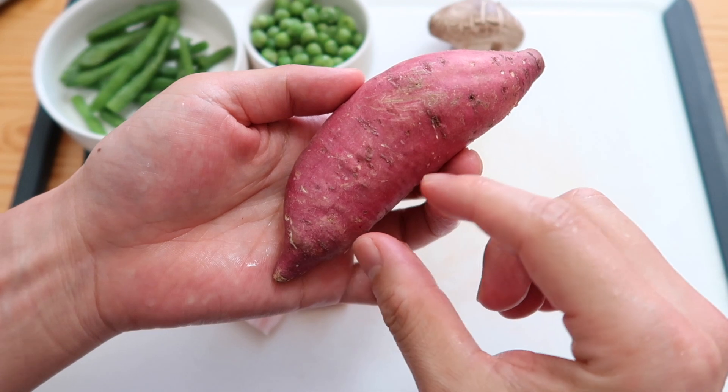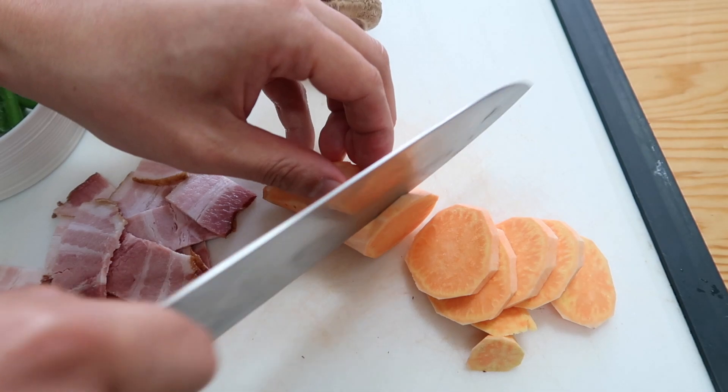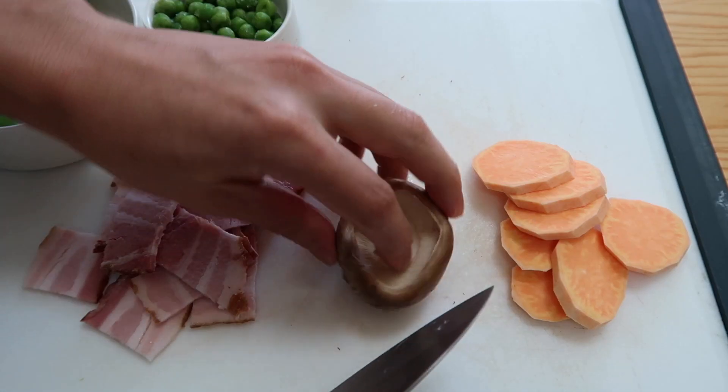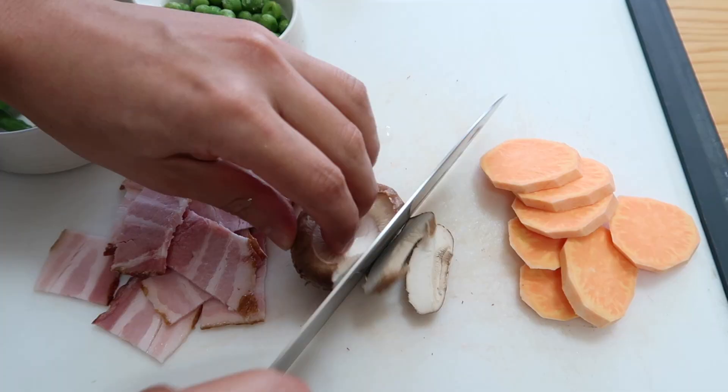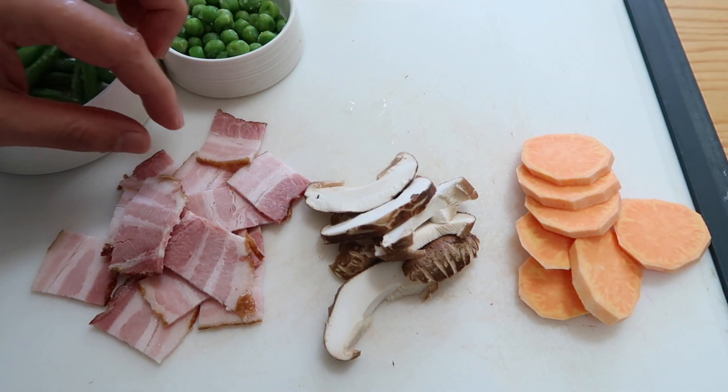We're going to chop this up. This sweet potato — I think we need like five or six thin slices. Don't make them too thick or else they're not going to steam all the way through. Let's peel the baby off. Our shiitake mushroom, thin slices. We got one pile there, similar size, similar size, maybe a little bit bigger on the bacon.